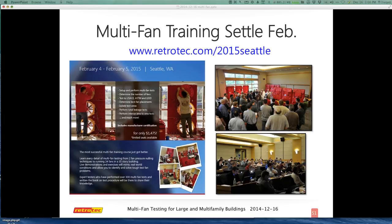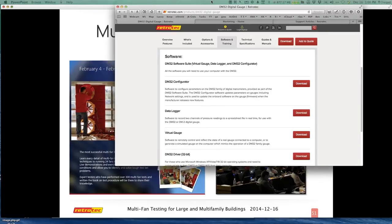The data logger that Colin mentioned is available and works on both the DM2 and DM32. You can access it by going to the individual product page, clicking on the gauge, and clicking 'learn more' at the bottom — which has the software and training. The data logger is a system that logs and creates a CSV file, similar to an Excel file. You can determine the intervals — whether it's half second or one second. It always records channels A and B, and you can see the pressures running through your gauge. It's a very powerful tool for quality assurance, quality control, or as a fun learning curve to understand what's happening with your setup.